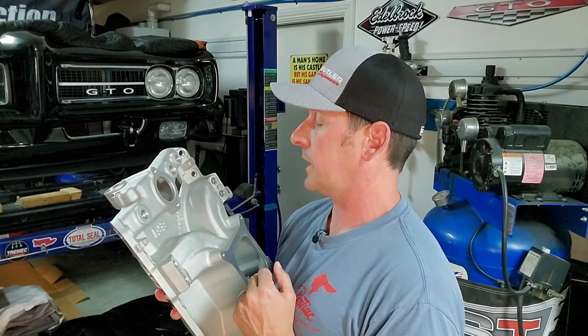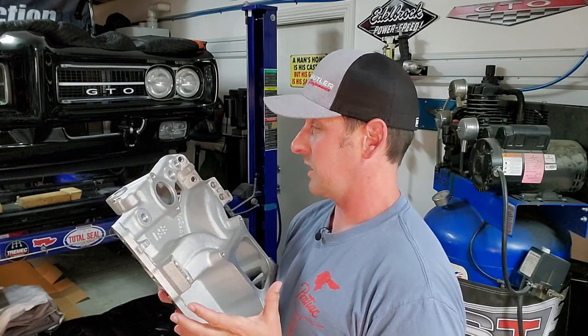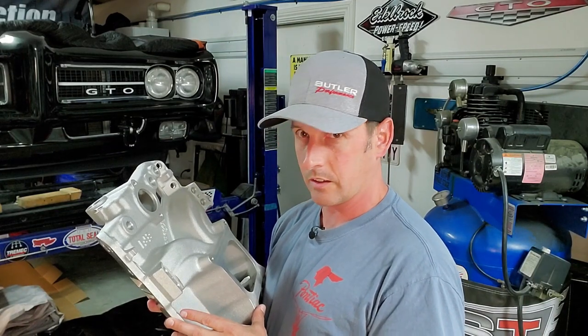Listen, I know we just met, but we have to talk. It's not me, it's actually you — this weight in your middle section, it's really annoying me and I think you'd be a lot sexier without it. Oh hey guys, I didn't know you were standing there. How long were you standing there?